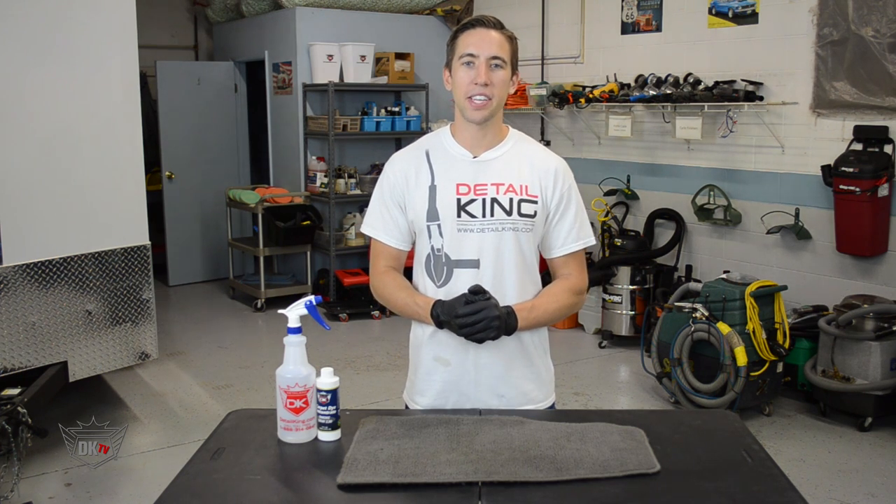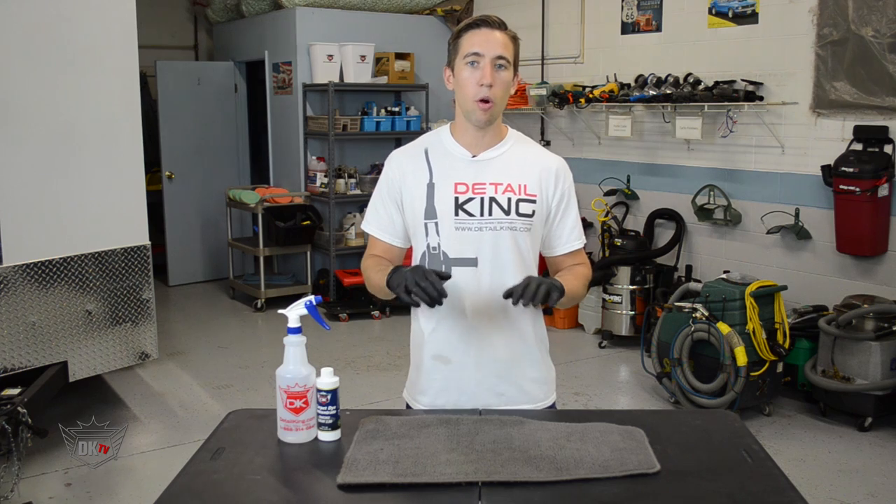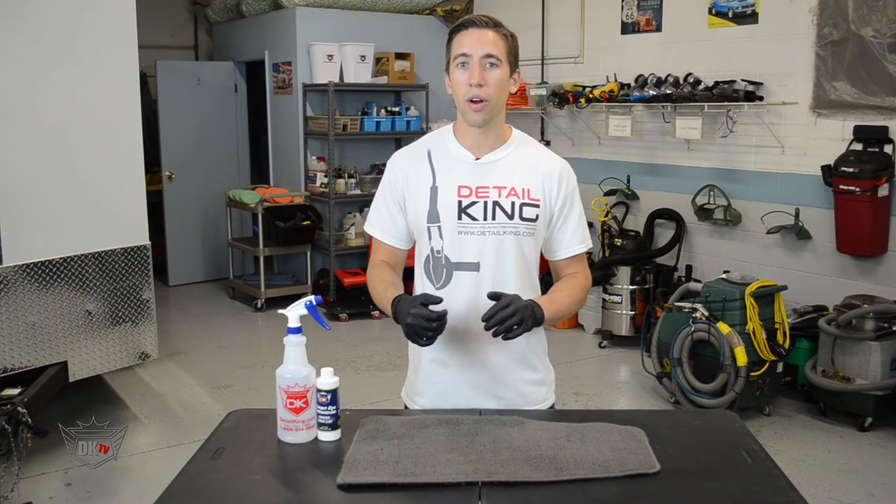Hey, what's going on guys? John here at DetailKing.com and today I wanted to show you how to properly dye your vehicle's carpet or mats if they've faded or if they're not as bright as they once were.